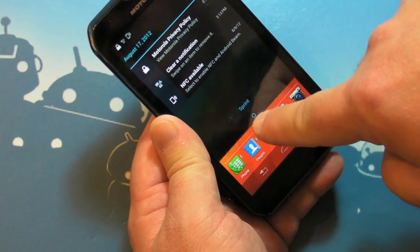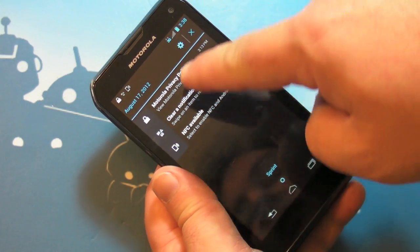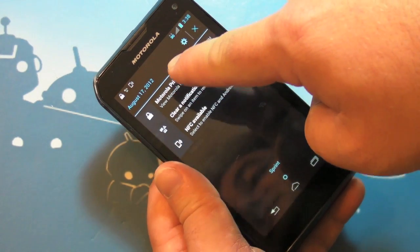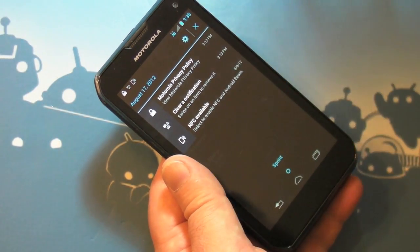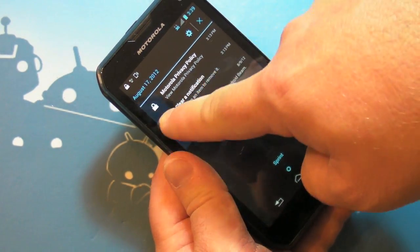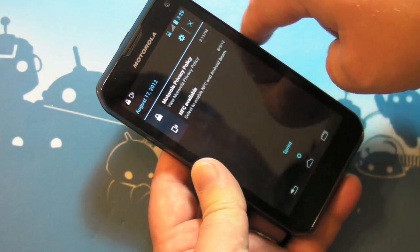One thing I really like about how Motorola does this — when I first booted this up and hadn't done anything yet, the first thing they show you is the Motorola privacy policy. This is really important stuff, and I like that they put it there in the notifications before you do anything else. They also give you a quick instruction on how to get rid of notifications by swiping, which is nice for people who are new to Android.